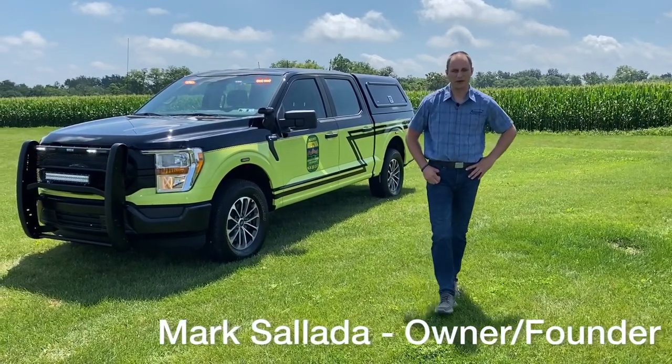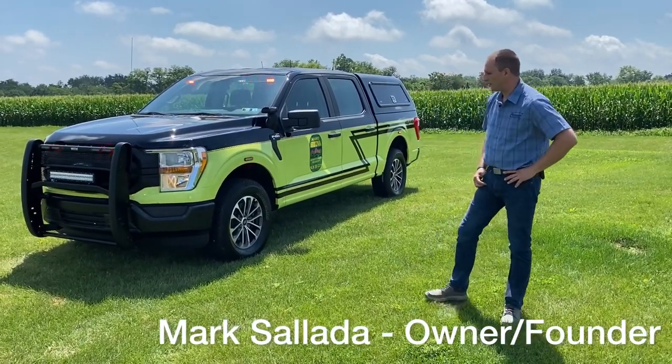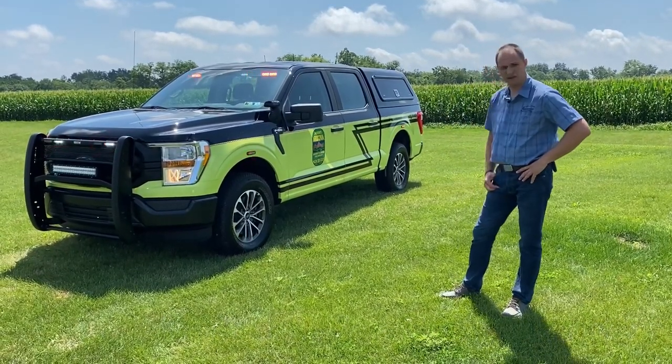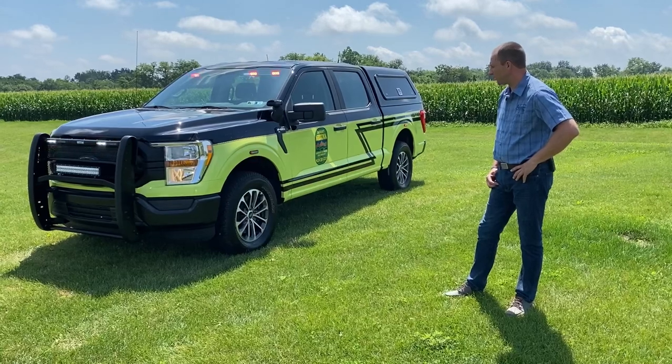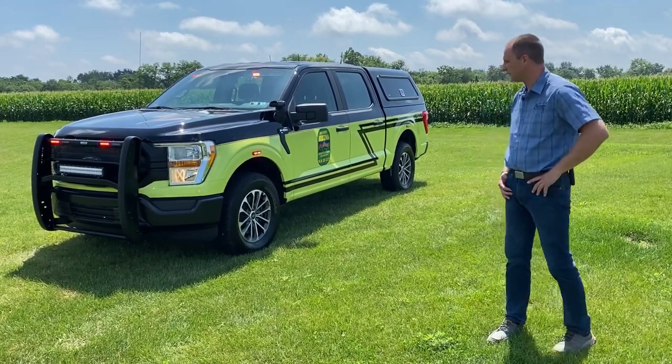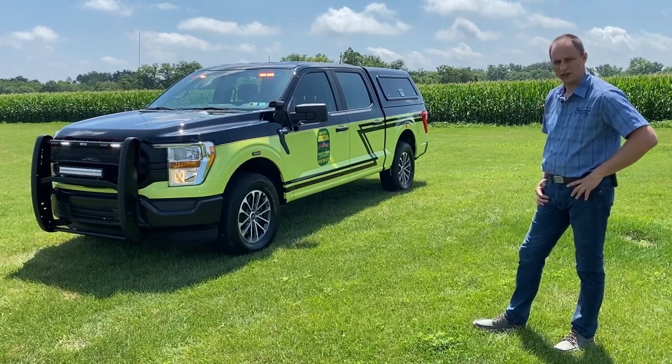Hi everybody, Mark here at 9-1-1 Rapid Response. Today I'm going to show you a 2021 Ford F-150 XL — this is the model line of it. This we built for a local customer of ours, Mount Gretna Volunteer Fire Department. We appreciate their business and their service.